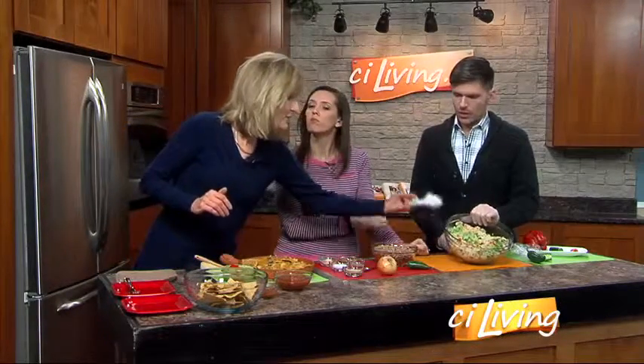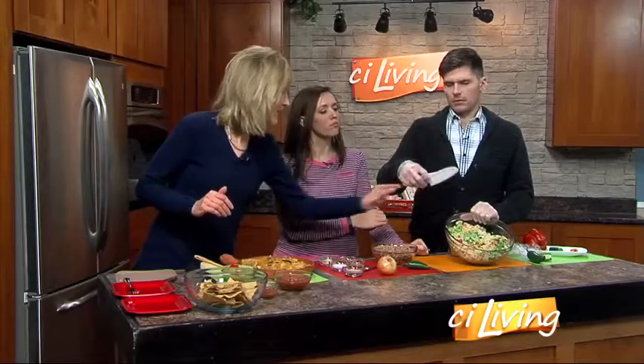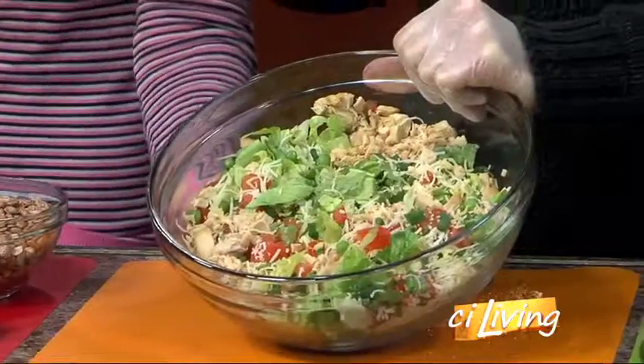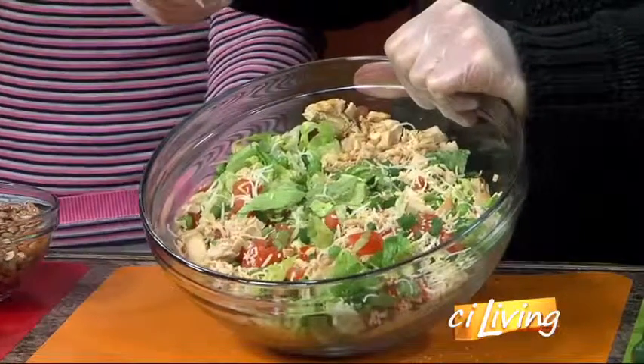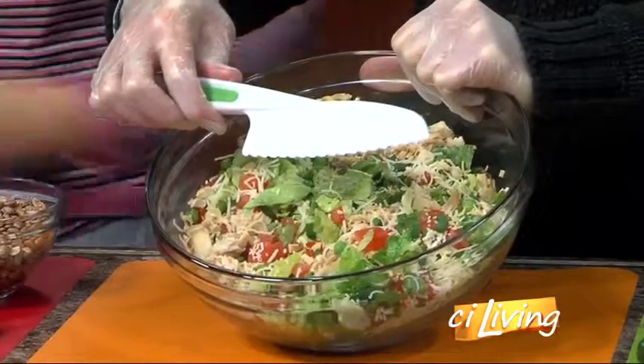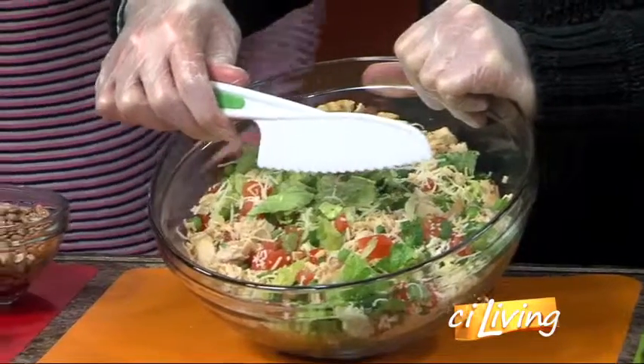I use a knife like this — any kind of nylon or plastic knife — so that the lettuce doesn't turn brown. It oxidizes. That'll prevent the lettuce from turning brown. It's the steel hitting that lettuce that oxidizes it. So this is better. It didn't turn brown, and I did that last night.